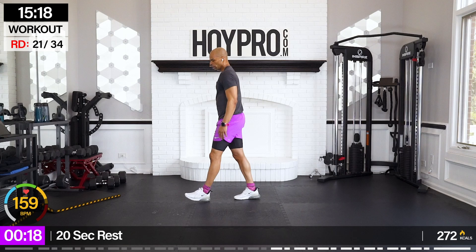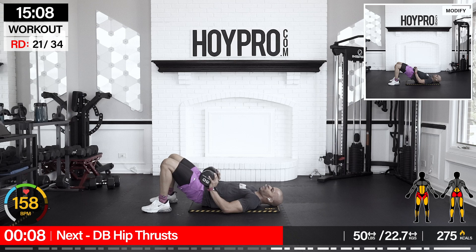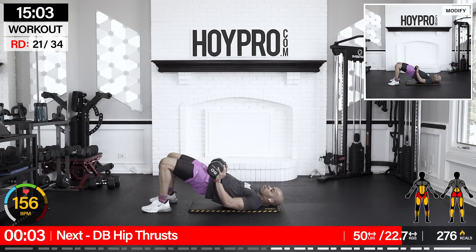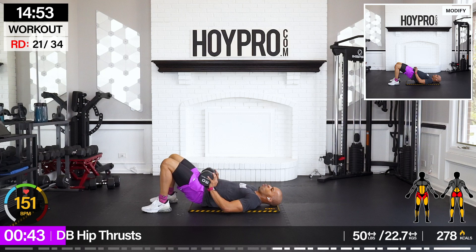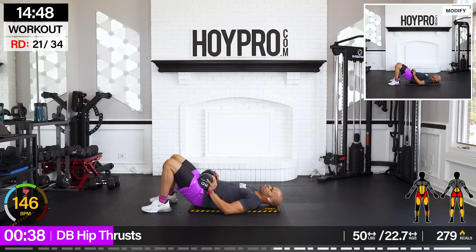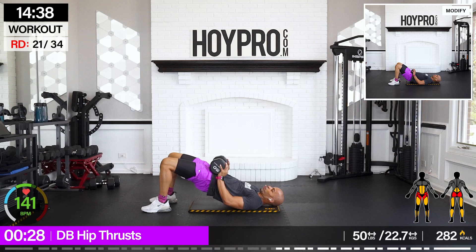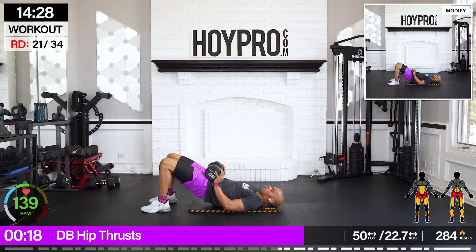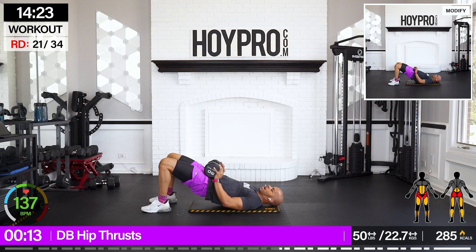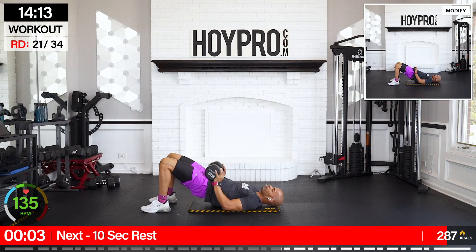Dumbbell hip thrust — get that mat right back down. I'm grabbing that heavier weight. Let's get into these glutes some more because we've already been there. Squeeze and down. Felt that on the first one. Get those hips up, up, up, and control the down. Wake those glutes up, down nice and slow. Dripping that sweat — feeling that great burn all throughout the body.